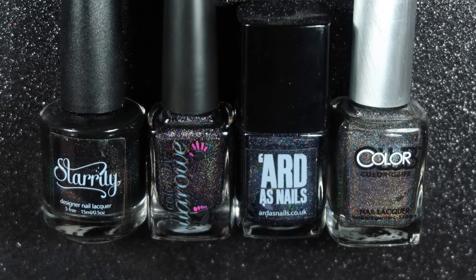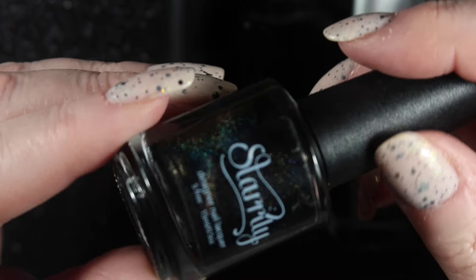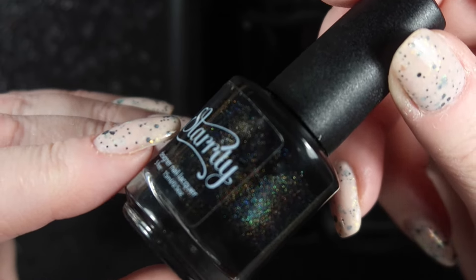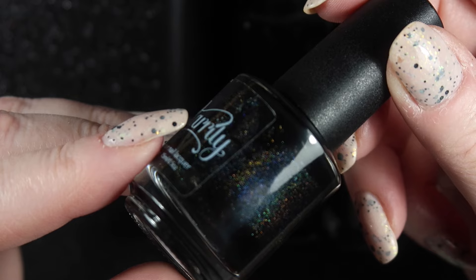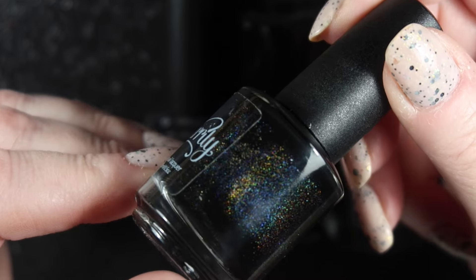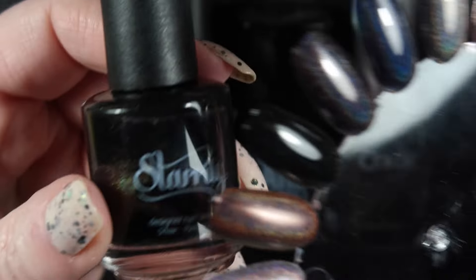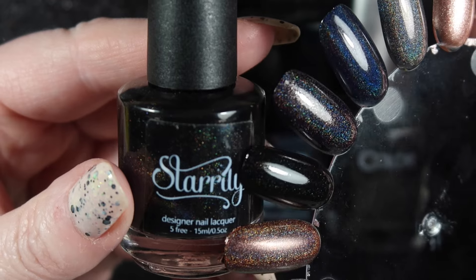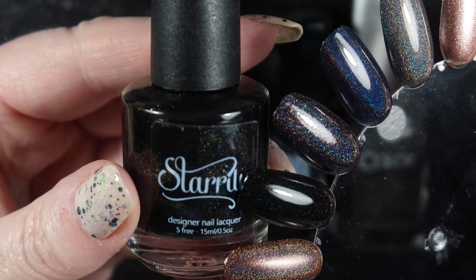Next we've got my black holographic polishes. The first one is by Starily, called Van Helsing. This one has got a beautiful scattered holo in it and it is the truest black holographic polish that I have. But the holographic in it is very fine and reasonably sparse. You can just about see the holographic on the swatch wheel - it's quite subtle but I'm definitely keeping this one.